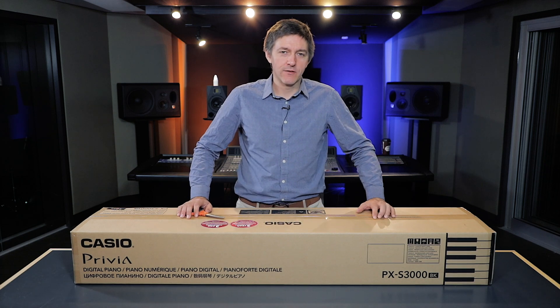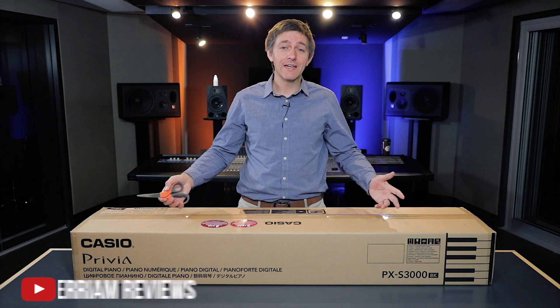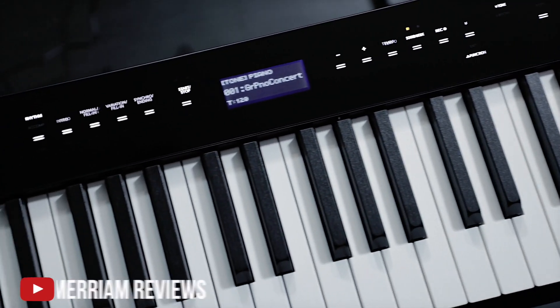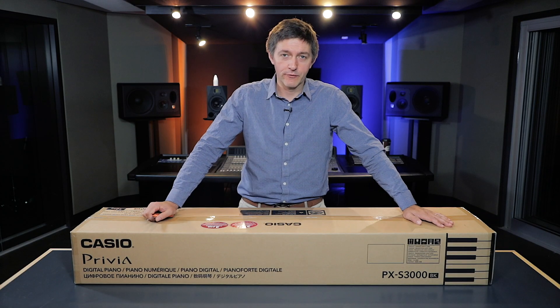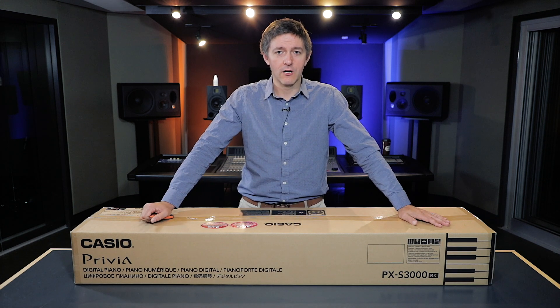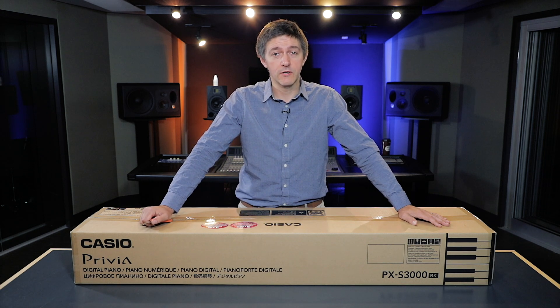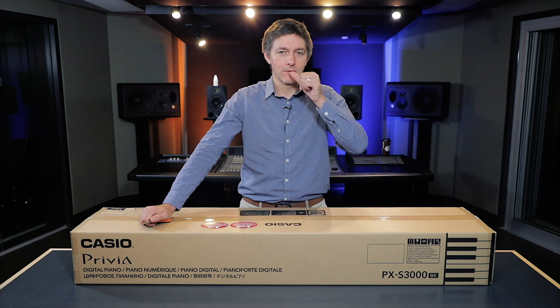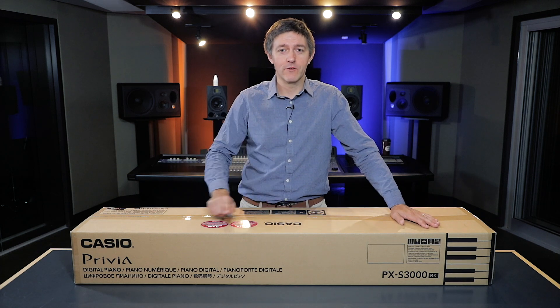We are in front of the PX S3000 — the big brother to the S1000 we've already reviewed. We've been waiting for the S3000 since we've all been in various states of COVID lockdown. One of the things that's given me a lot of hope and inspiration is that piano sales are through the roof right now, meaning this isolation period has given people the chance to discover or rediscover music. We were waiting a very long time for these because they were out of stock.